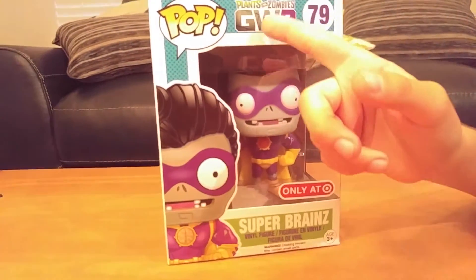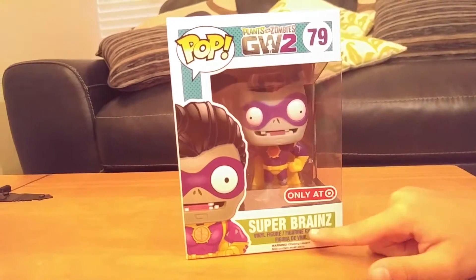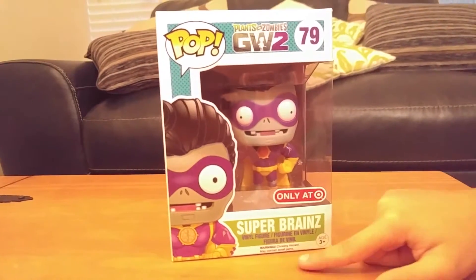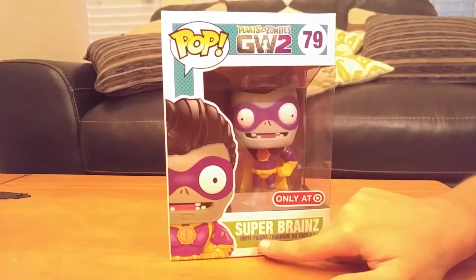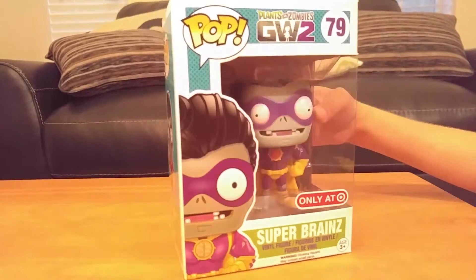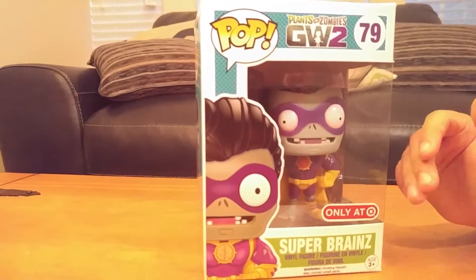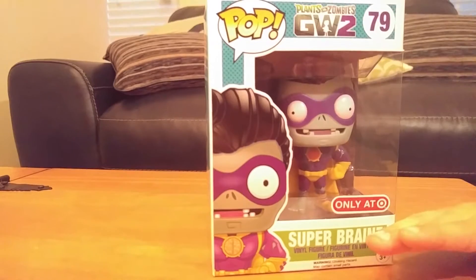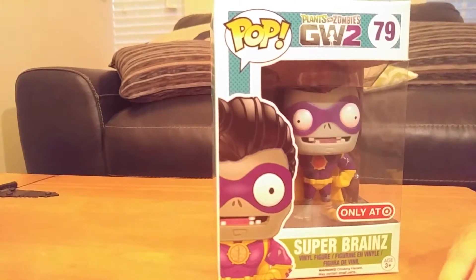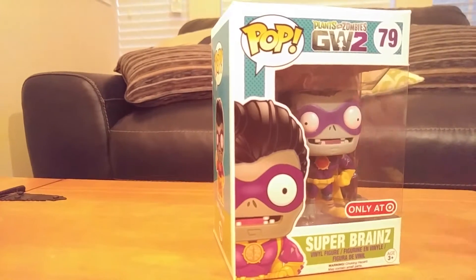It's Plants vs Zombies Garden Warfare 2, number 79, but this time it's Super Brainz — Brainz figure. And it says Super Brains, final figure. And if you're from another country or state and you don't have Target, too bad, you can't get this. It says Target, right?